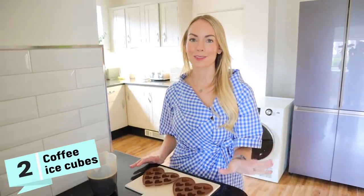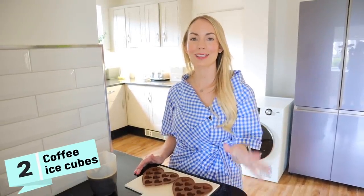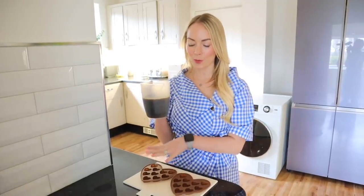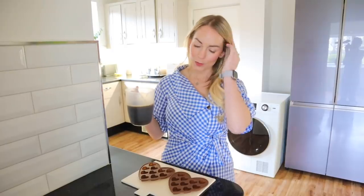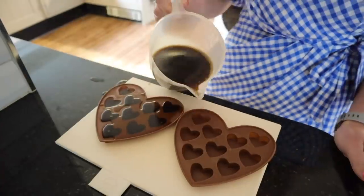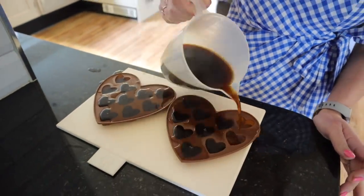This next hack is for all the coffee lovers out there, especially as we come into spring and summer. If you like to drink iced coffee, I just love this hack. All you do is make up some coffee and then fill up your ice trays and freeze the coffee. That way, when you do make iced coffee, you're not actually watering it down with ice cubes — you're just using frozen coffee. I spilled a little bit, but now I'm just going to let the coffee cool down in the trays and then put it into my freezer.